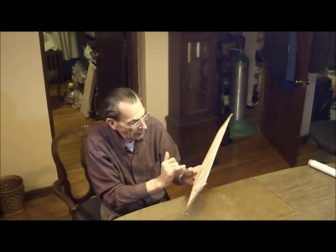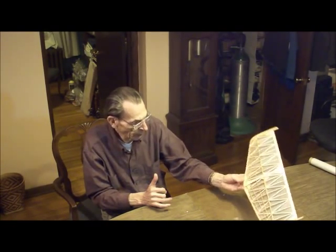So now that's ready - we're going to let this dry though. It works better dry.